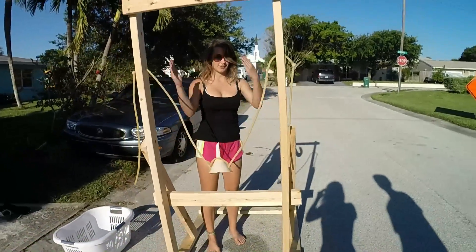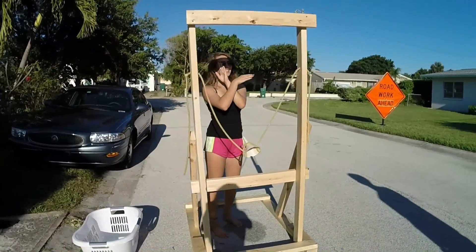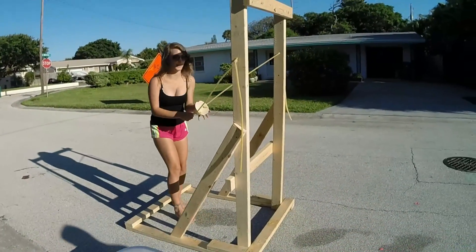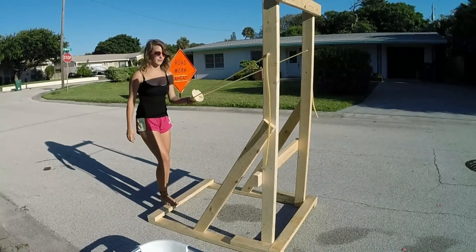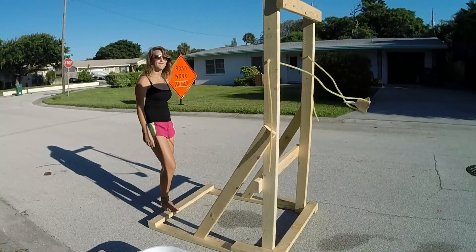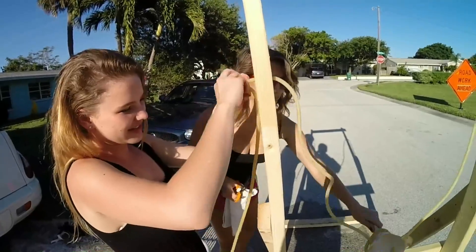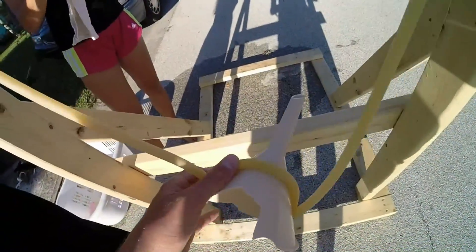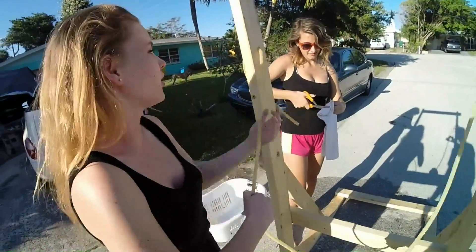We did this so it wouldn't cave in with force, because the momentum when we pull this back these will support it. Change of plans — we broke the funnel because it hit the walls of our contraption, so now we have to take it out and switch it up for something that's not going to be as harsh.